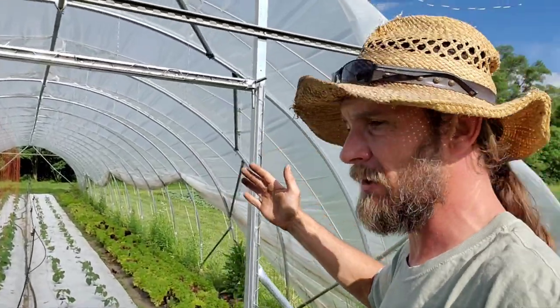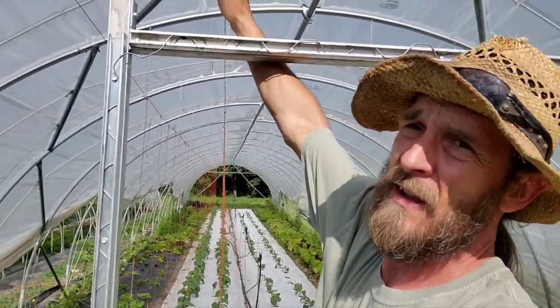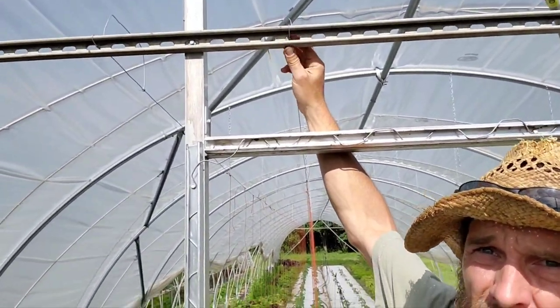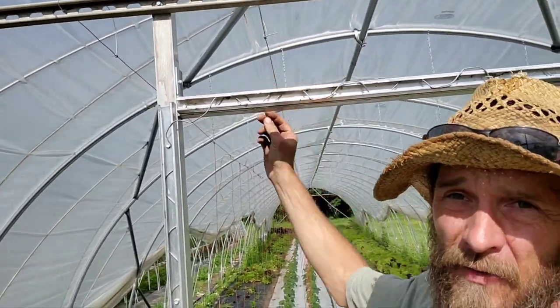Now I'm just going to run my trellis wire — which is just electric fence wire — all the way across, twist on or tie onto these chains, twist it off, and I'll be done.